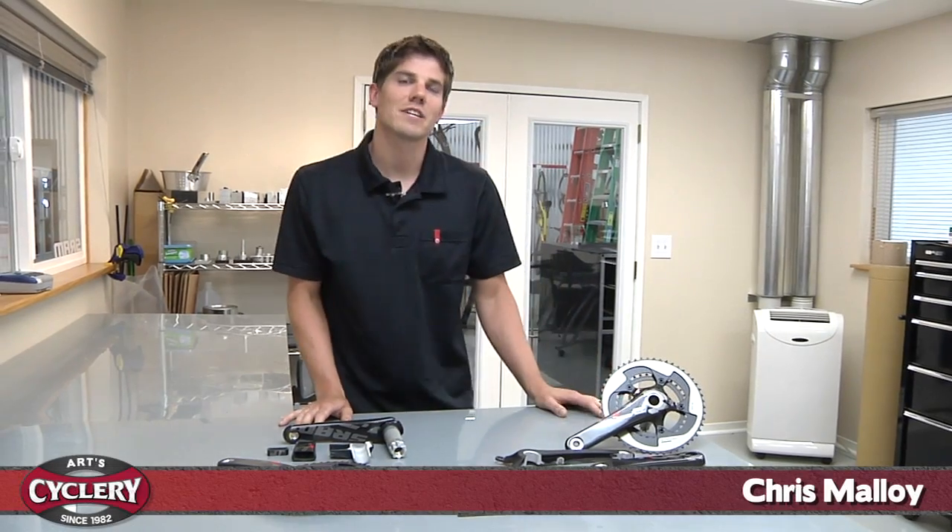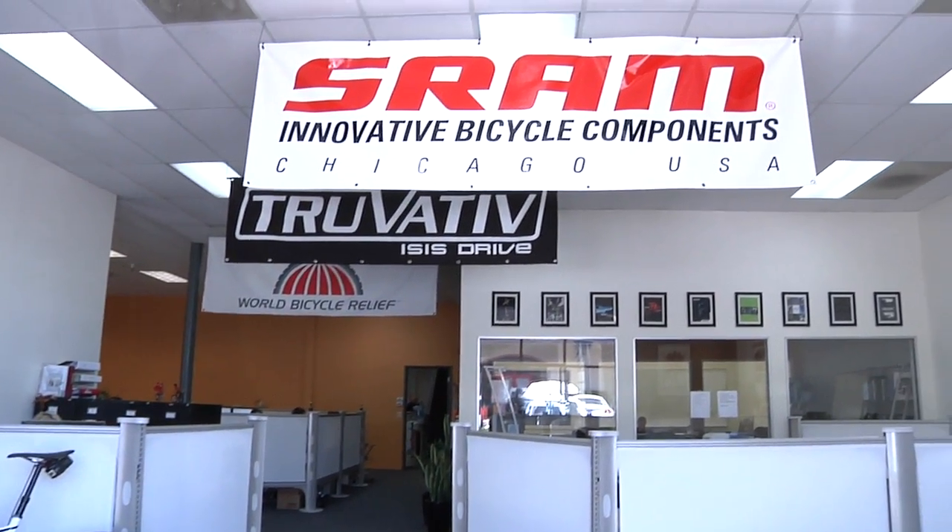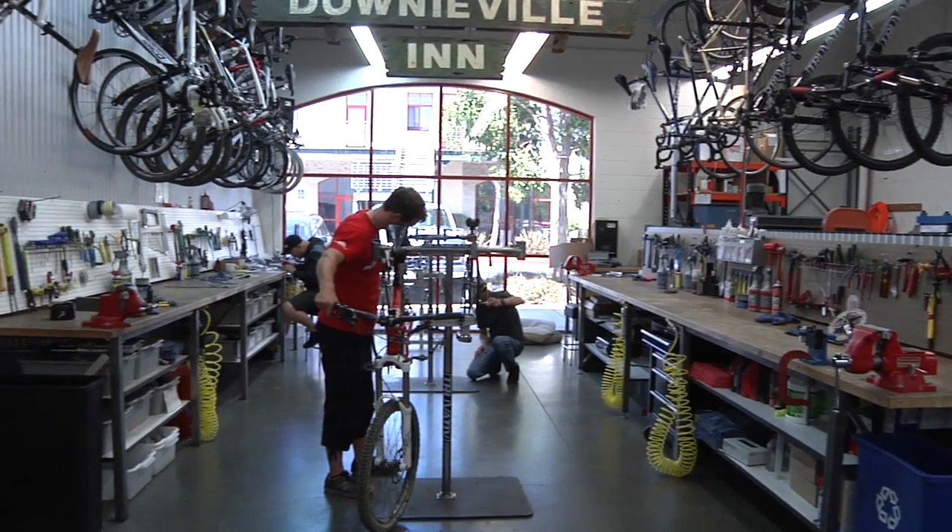Hi, my name is Chris Molloy. I work here at SRAM at the San Luis Obispo facility. We're a small development location here. I've worked here for about five years.